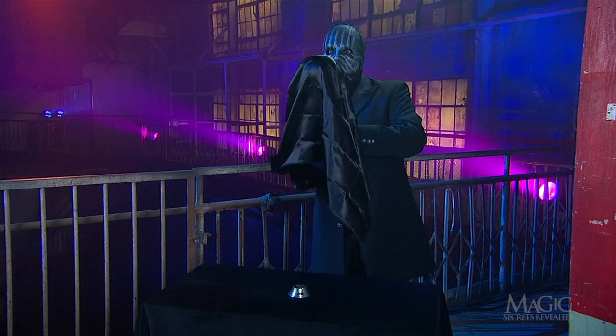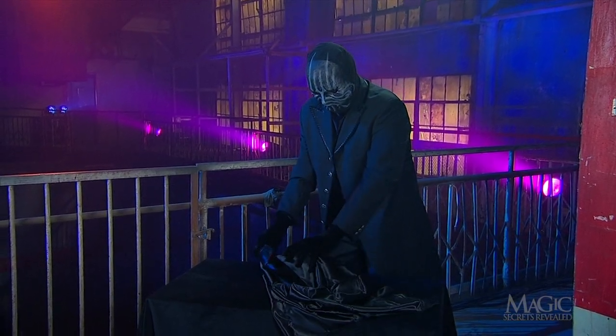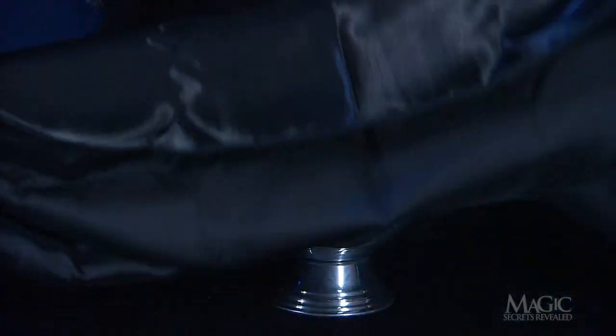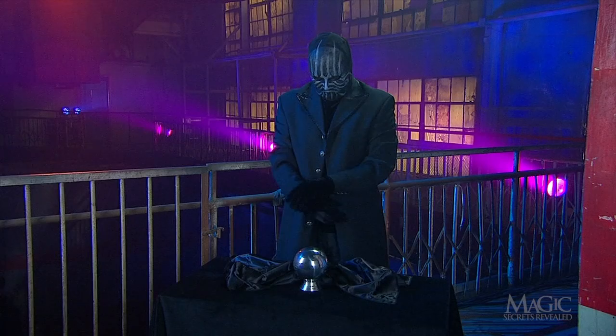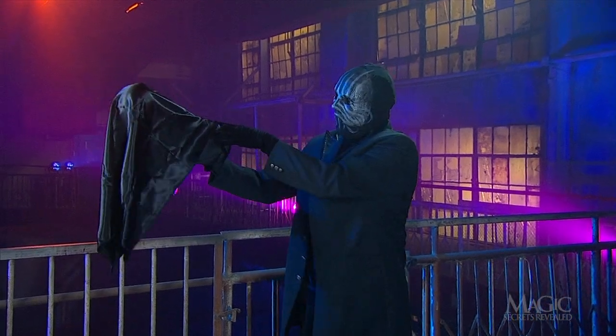It takes flight once more, and he's able to convince it to take a rest. The zombie ball — one of the most popular tricks in all of magic. Okay, how did the magician make the shiny ball seem to float beneath that magic cloth?